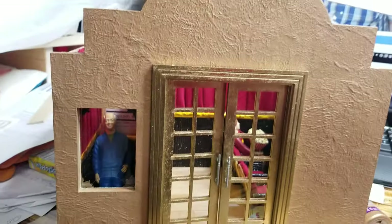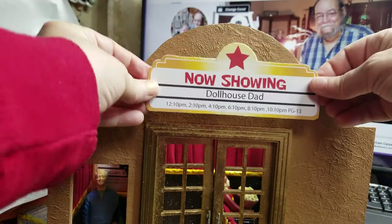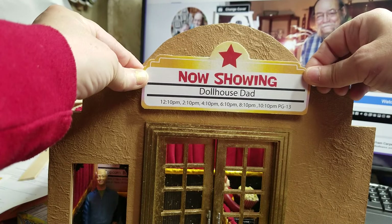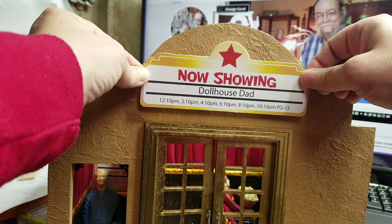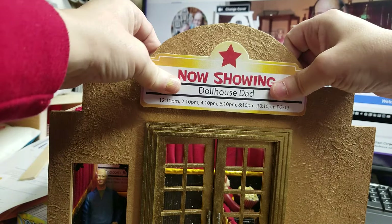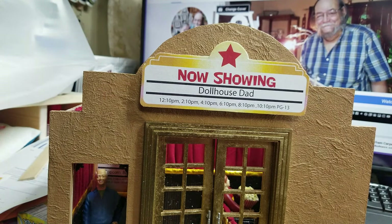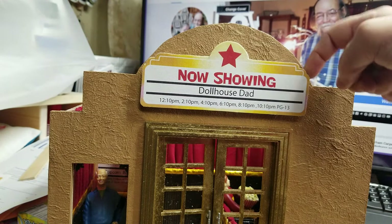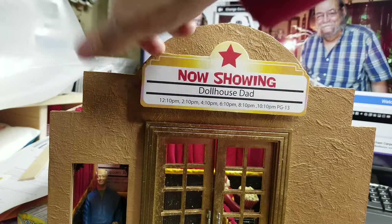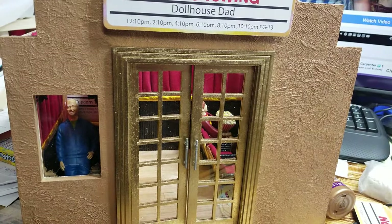So it should look like this. Then you want to come up to the top and place it here. Now, if for some reason yours does not stick, you can always hot glue it. That way it gives it a little bit of space around there so it kind of sticks out. Next we need to do the poster.